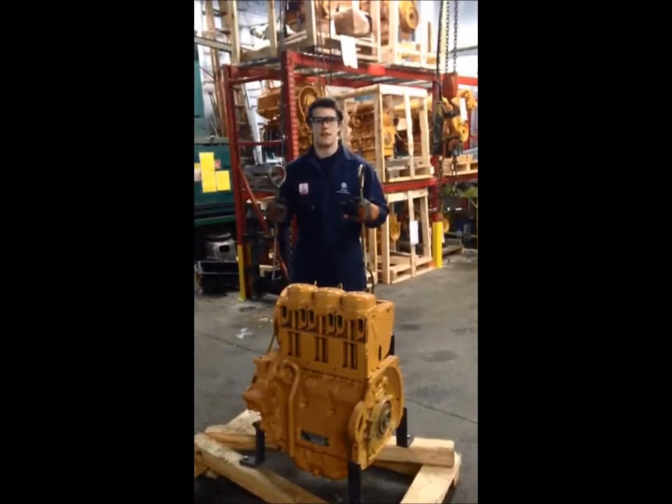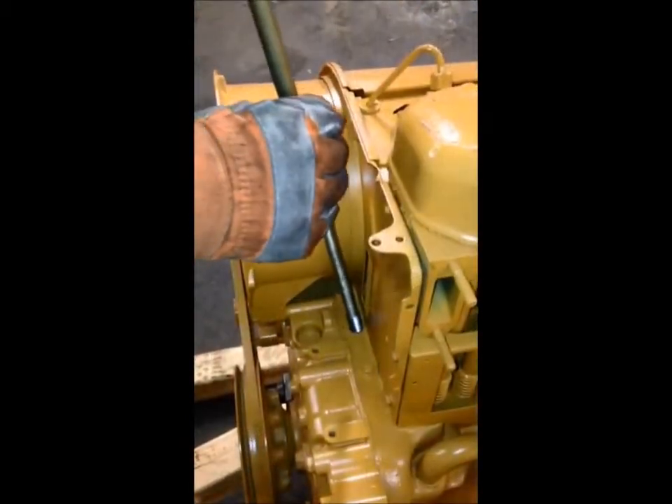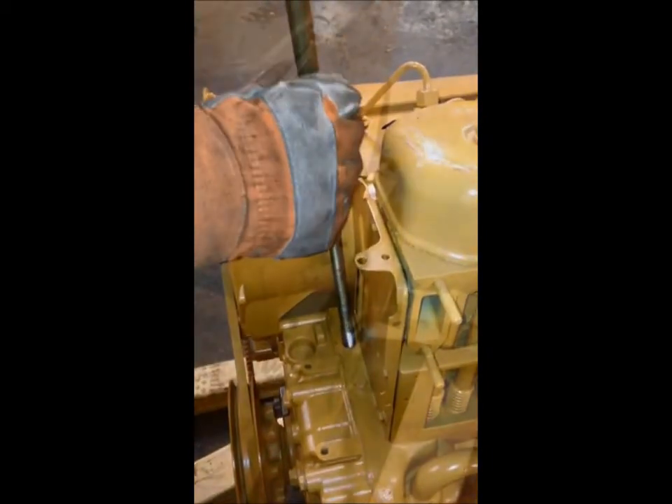Foley Engines now offers lifting eyes to make it easier to pick up your Deutz engine. The eyes simply screw in on the front and the rear end of the engine block.